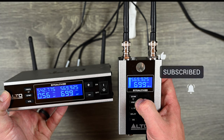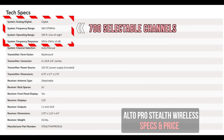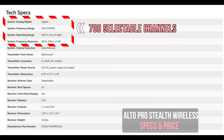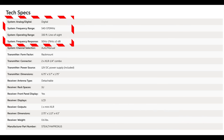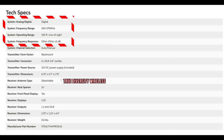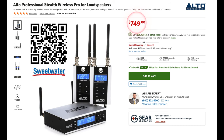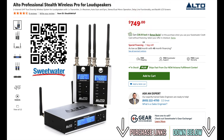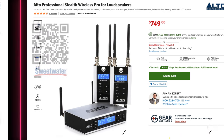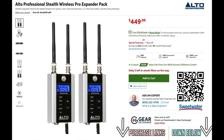For key specs: this is a digital system with a 30 MHz bandwidth frequency range of 540 to 570 MHz, an operating range of 330 feet line of sight, and a frequency response of 50 Hz up to 17 kHz. It's a true diversity wireless system. As of the time of shooting, it's priced at $749, and an expander pack for two more units is available for $449 — purchase links are in the description.